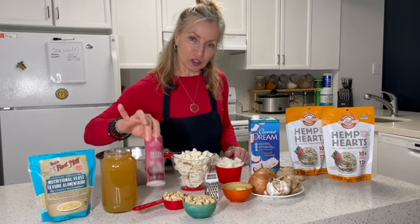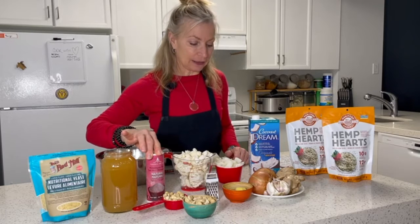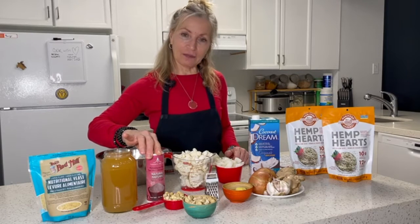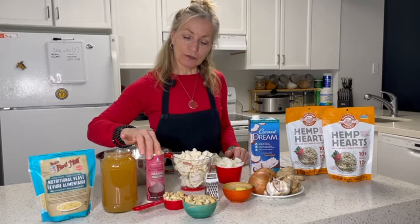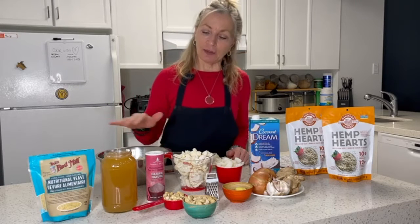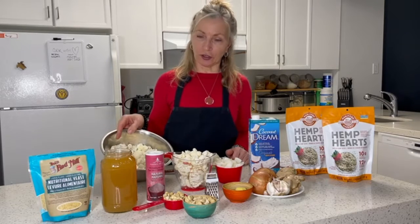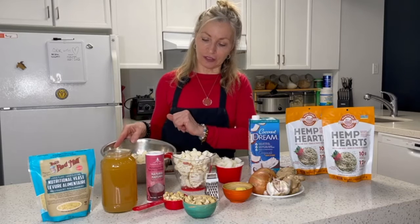We also have a little bit of salt that we'll be adding to our soup, and I think that will be it. So we're going to come over to the stove and add our broth to the pot, our cauliflower, our onions, and put all of the ingredients together. We're going to bring it to a boil and then down to a simmer until our cauliflower is all soft, and then we'll put it in the blender to blend it all up.